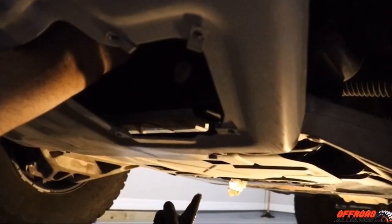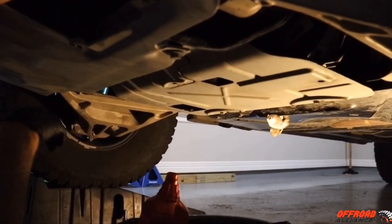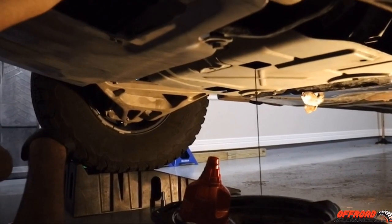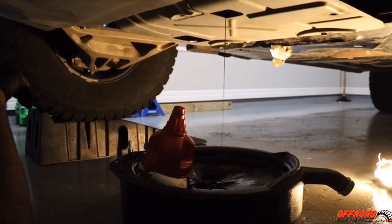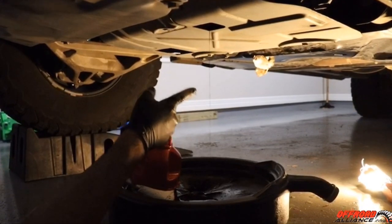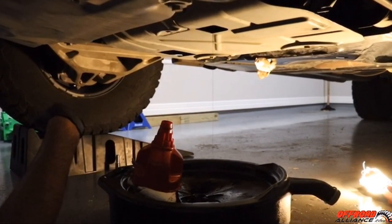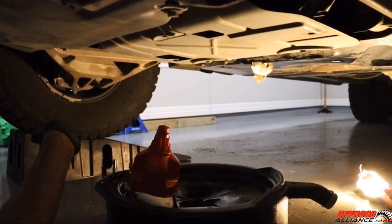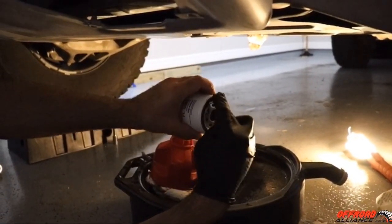Now I'm draining the oil filter — I had it tipped over inside the plastic pan so it drains in there. After it starts to drain and finishes, I usually grab a little bit of brake clean and spray from the inside out, top down, to clean the whole surface right there.